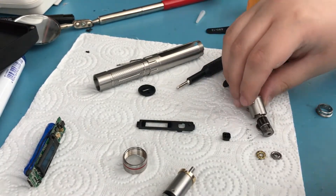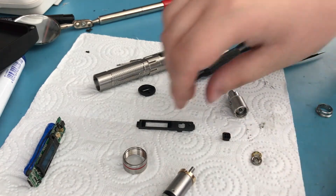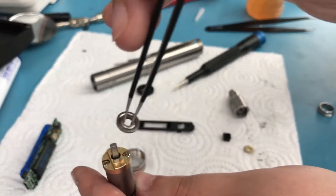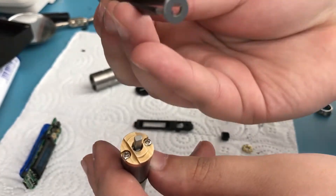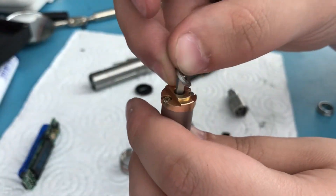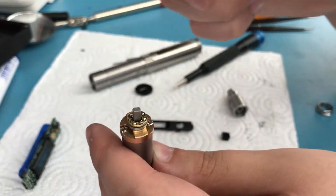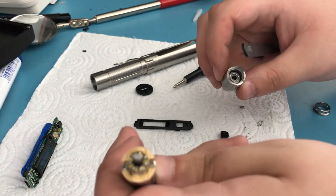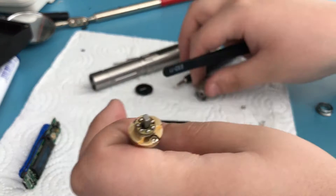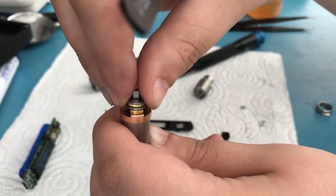Now we need to get the bearing back in, and that can be tricky, so be careful. Grab the piece that has grooves on one side and is solid on the other, and place it on here. Then wrap the piece with the bearing balls in it and place it on top. Next, grab another piece with grooves and place it with the grooves on the side of the balls, just like that.